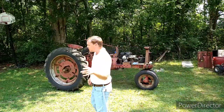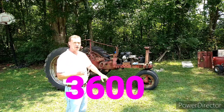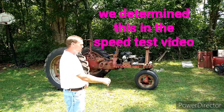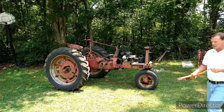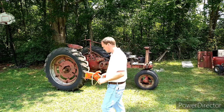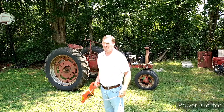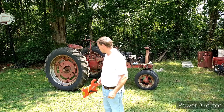Alright, so check this out. We know that this tractor, when the engine is running 36 revolutions per minute, will travel 66 feet. What we've got to do now is figure out, in that 66 feet, how many revolutions the back wheel takes. We could use the height times pi, but that gives us a slightly inaccurate result — they're 57 inches tall, and it doesn't come out quite right, probably because they're wider than they are tall.